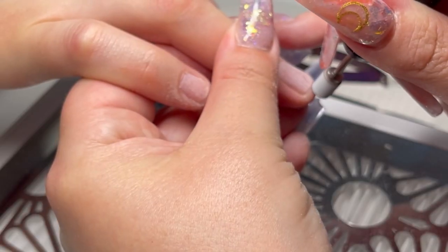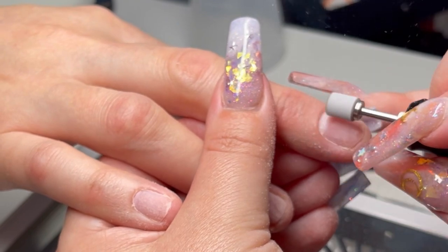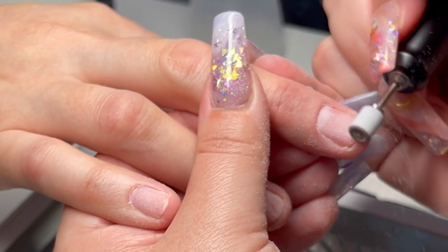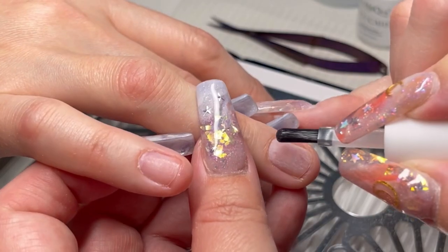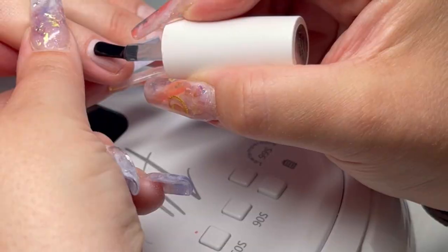So then I go in with the Mini Sanding Band from Katie Barnes. I know I always rave about it but it's so good — I would never go back to a normal size sanding band now, it's perfect. And you're just really gently tickling over that surface area just to take the shine off and edge the nail plate.